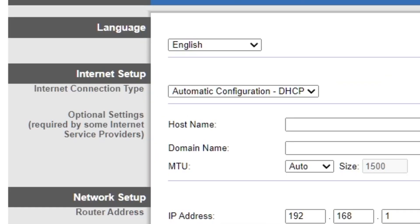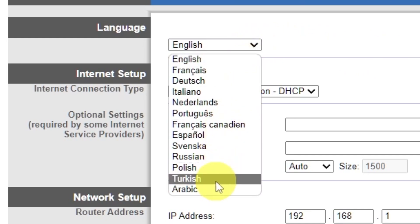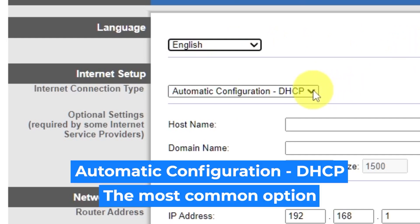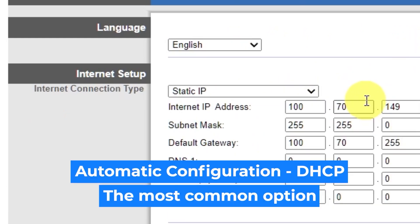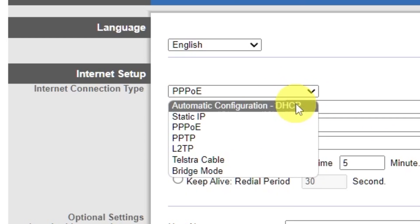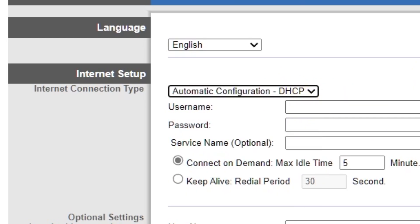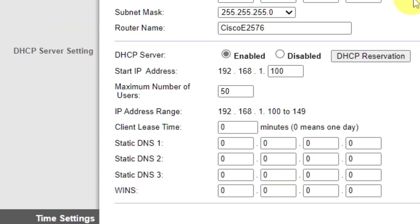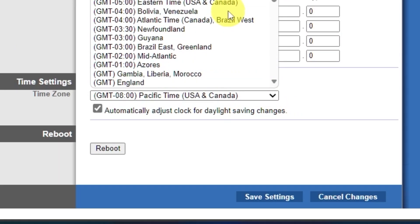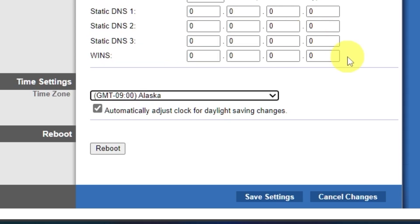On the setup tab, in the language section, you can select your preferred interface language. In the internet setup section, select the internet connection type — it is usually specified in the contract with your broadband provider. If you're not sure, select the most common option shown. In the DHCP server settings section, make sure this is set to enabled. In the time settings section, you can change your time zone. Now save the settings.